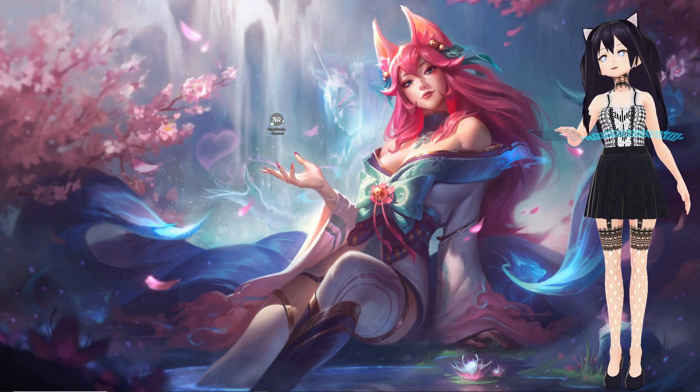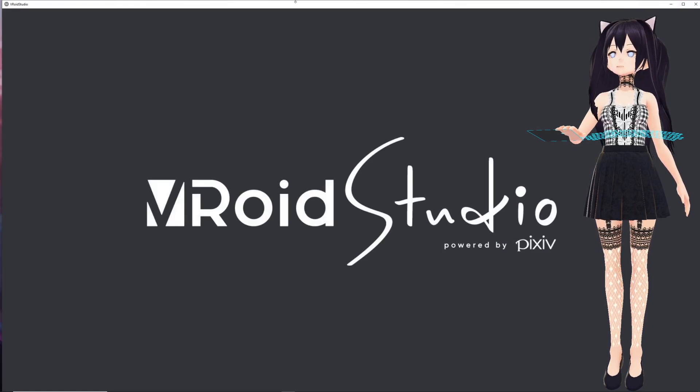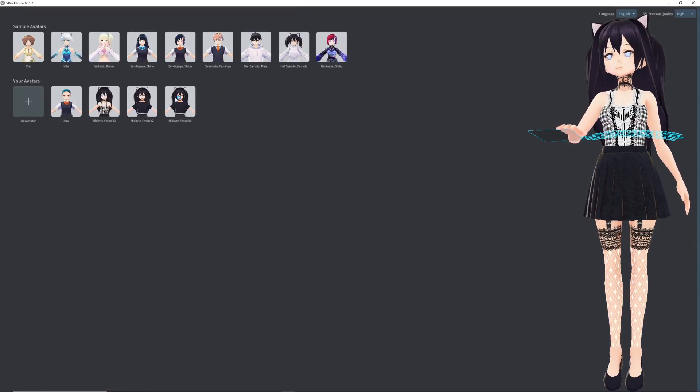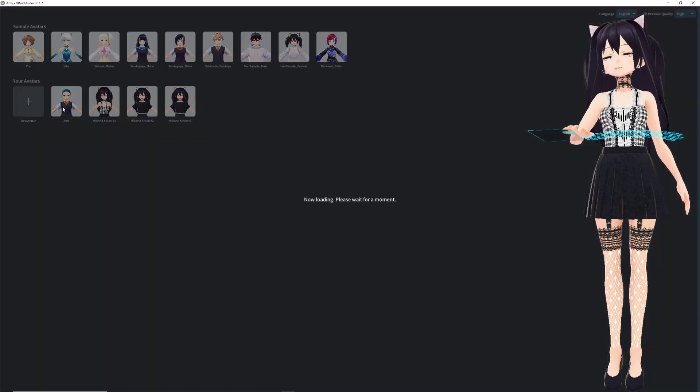Okay, so the first thing we're going to want to do is open up Vroid Studio, then load an avatar.